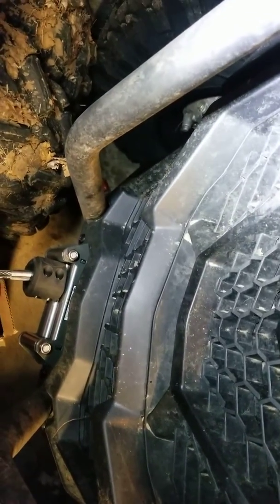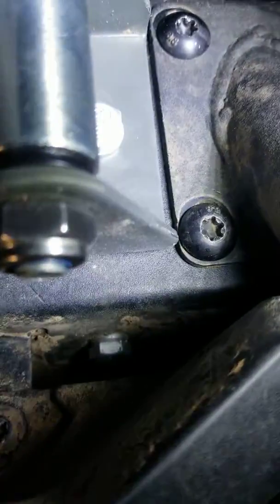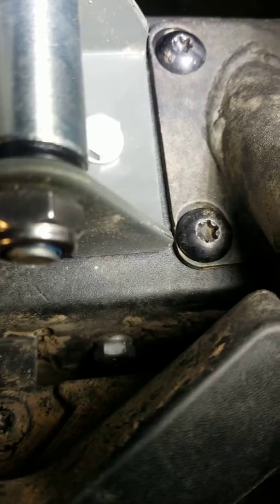A front spotlight, which they really need on these. You have to drill an extra hole and just shift that a little bit. You need to make sure you have a little bit of a gap between your bar and the front of that fairing so everything goes together good.